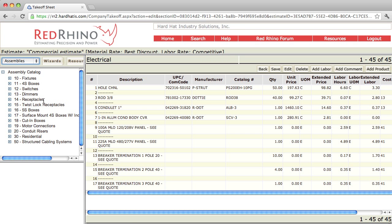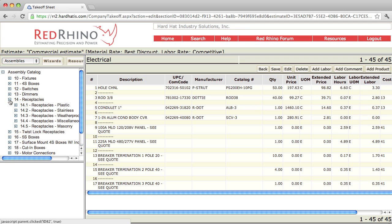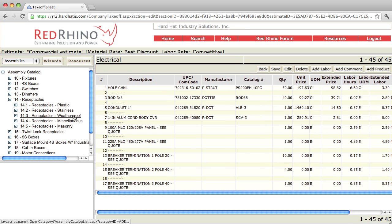Go in here and try different assemblies — just input them and see what's included in the assembly so you understand. I'm going to input some receptacle assemblies. I click on the plus sign next to receptacles. Now you can see the subcategory menu. It has receptacles plastic, meaning plastic plates, receptacle stainless for stainless steel plates. You see weatherproof assemblies, miscellaneous assemblies for receptacles, and masonry box assemblies.